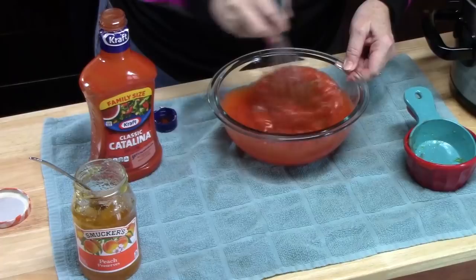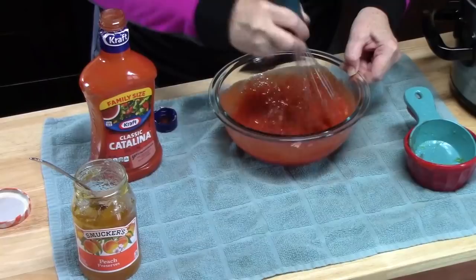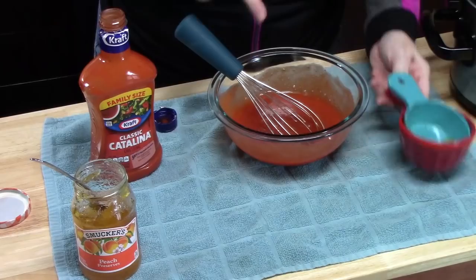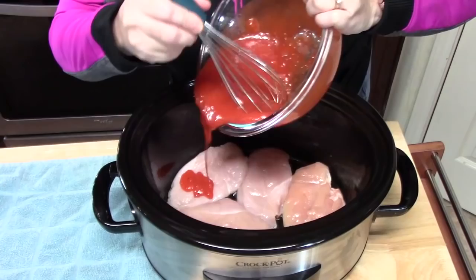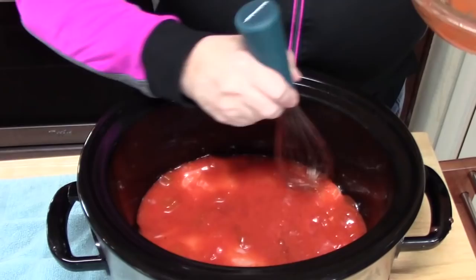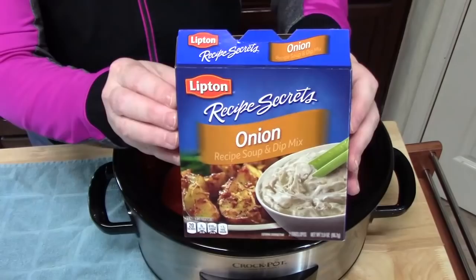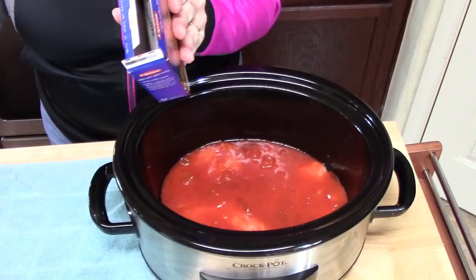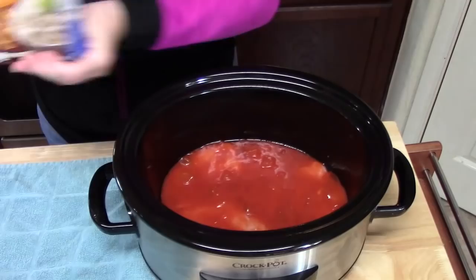We're going to pour this over our chicken — we've still got another ingredient. I got to taste it. Mmm, so delicious. Sweet and tangy right there. You just want to make sure it's all covered. The next ingredient we're going to be using is onion soup mix. The ingredients in here: onions, salt, onion powder, sugar, soy sauce and other flavorings. We're going to take a package of that and sprinkle it all over our chicken.